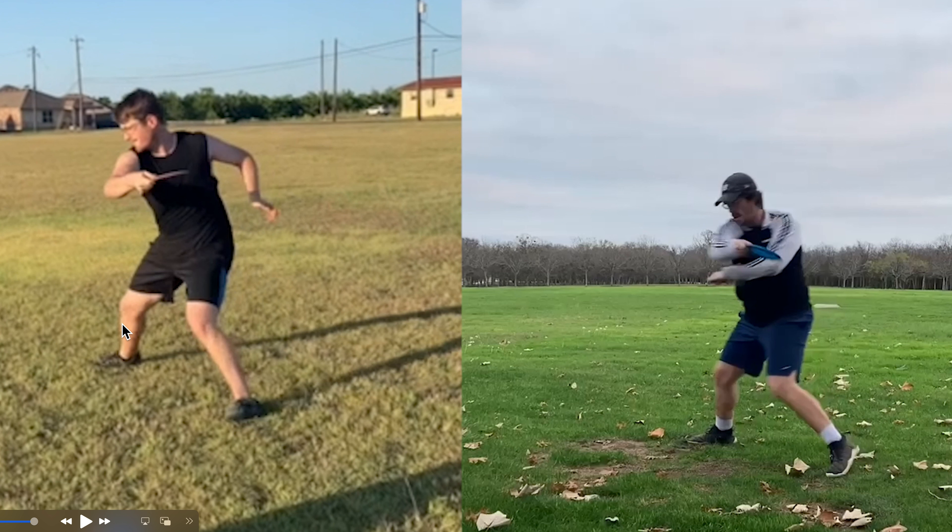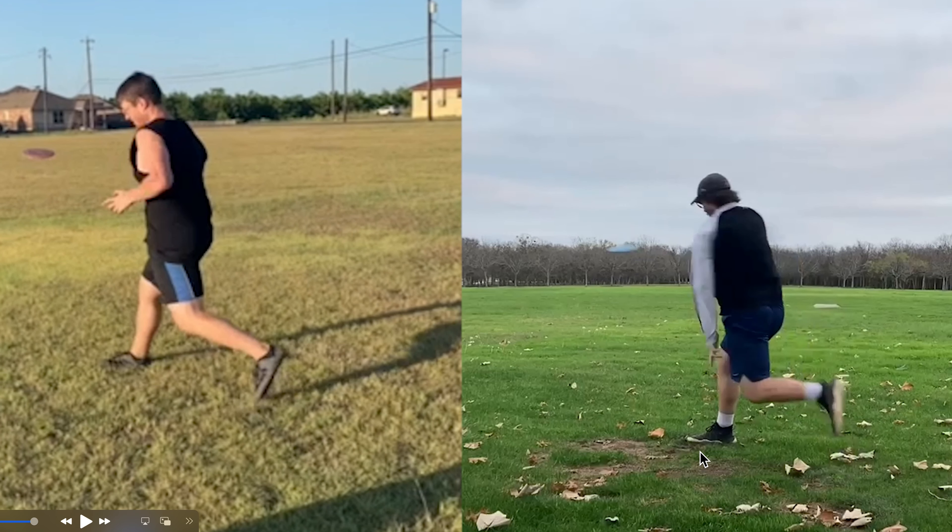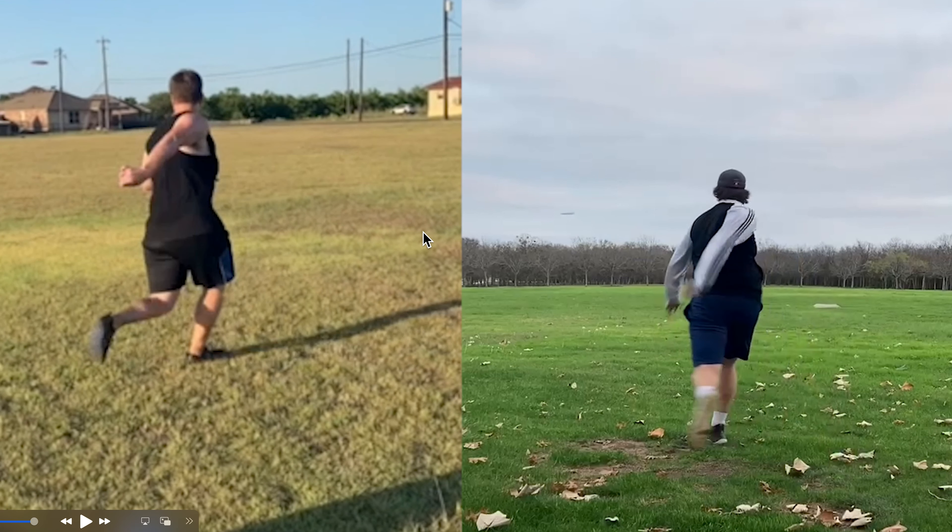In front leg disc golf, the player braces against their front foot and then rotates on top of it. In back leg disc golf, the rotation has already happened and then the foot releases. In front leg disc golf, the rotation is completely on top of the leg — that's why it looks very unbalanced and very unnatural. He looks way more athletic in the back leg style.